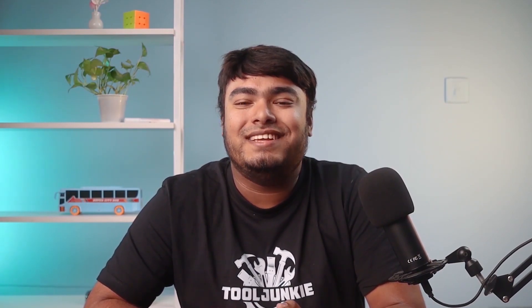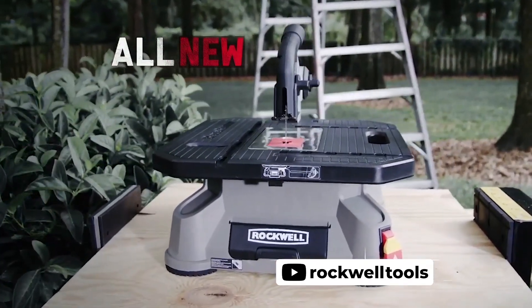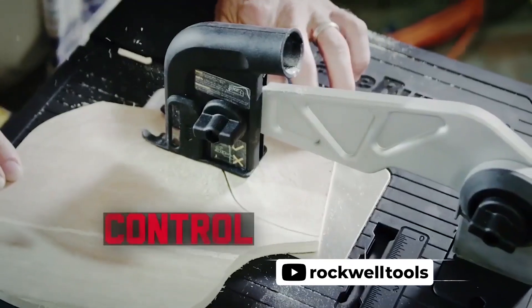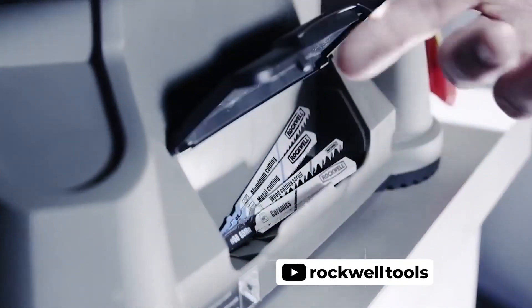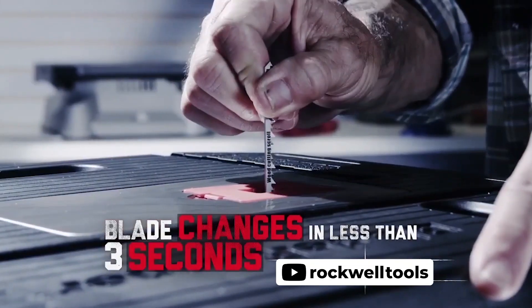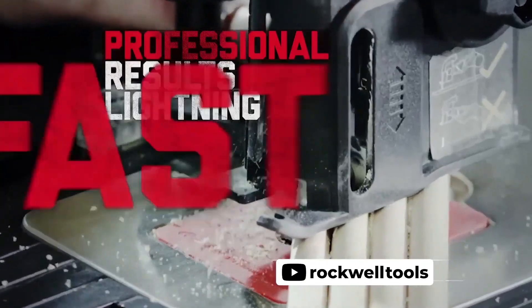If you are on a hunt for a multi-purpose saw, then you can check out the Rockwell RK7323 portable tabletop saw. This corded electric saw is simple to set up and features a built-in ergonomic handle for convenient transportation around the job site. With a riving knife system and a standard guard, you can perform cross, scroll, miter, and rip cuts with the Rockwell Blade Runner X2 tabletop saw.